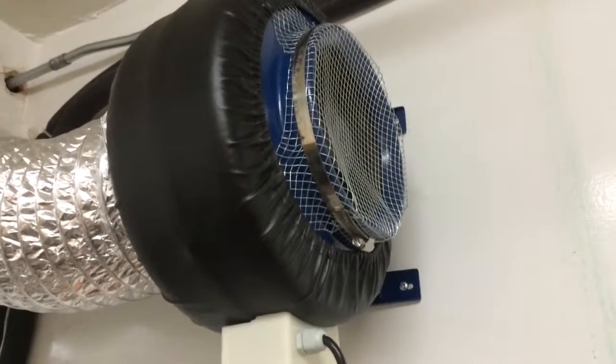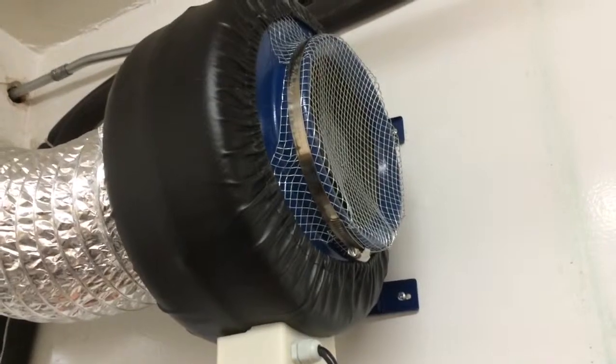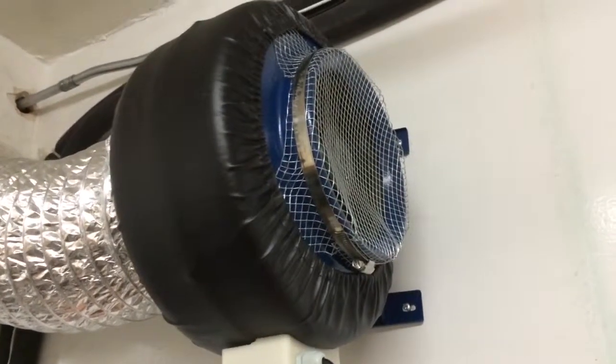This is what a Ventec IF-8 sounds like after it's been installed for only about three weeks, running at its full rated speed.